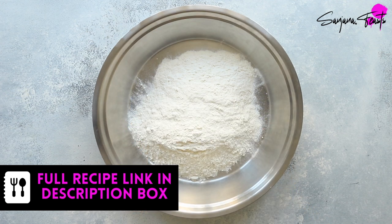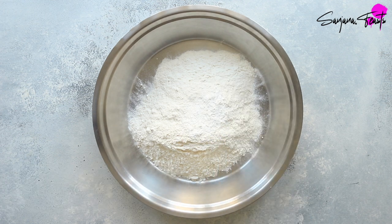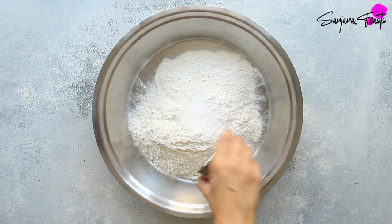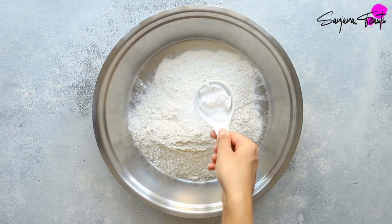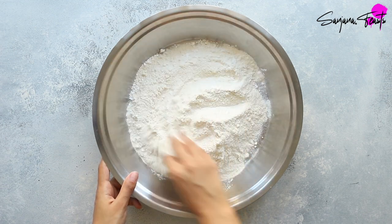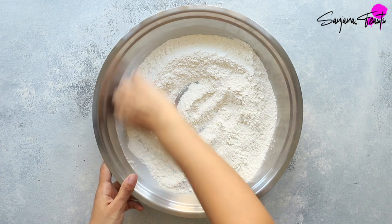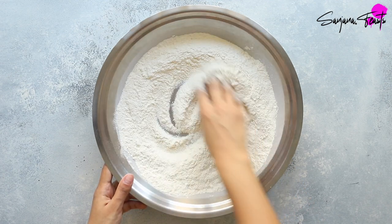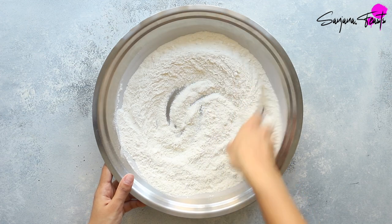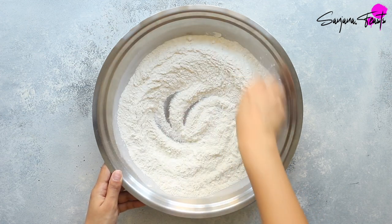Let's start by tipping self-raising flour into a bowl. To make our naan extra soft and puffy we'll add some additional baking powder, some salt. Not only does sugar improve the structure of the dough, it also helps to give naan a beautiful flavour and colour. I use icing sugar or powdered sugar since it's easier to incorporate into the dough. You could also use granulated or caster sugar.